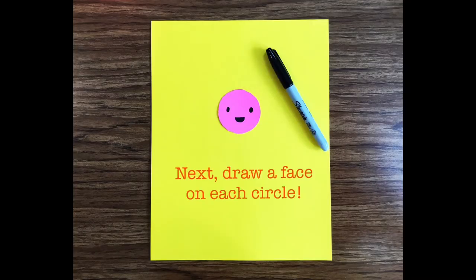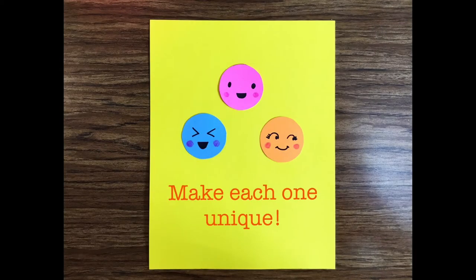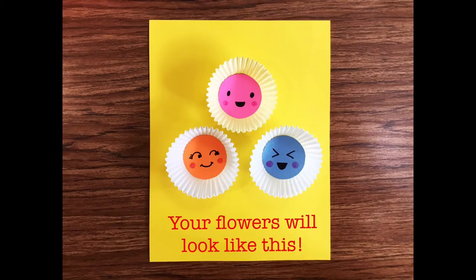Next, draw a face on each circle. Make each one unique. Now glue each face into a cupcake cup. Your flowers will look like this.